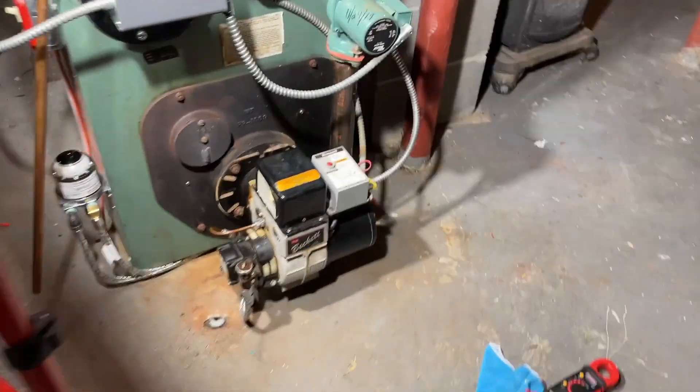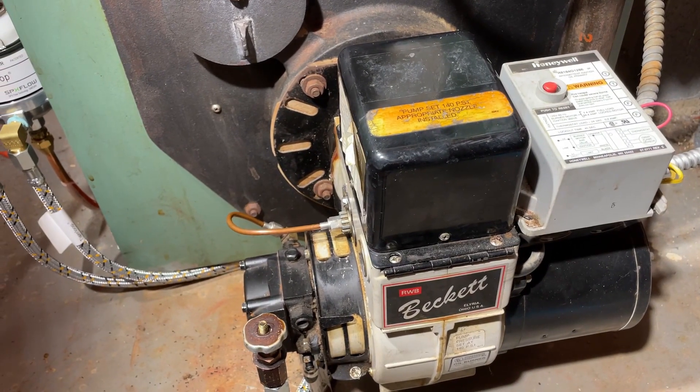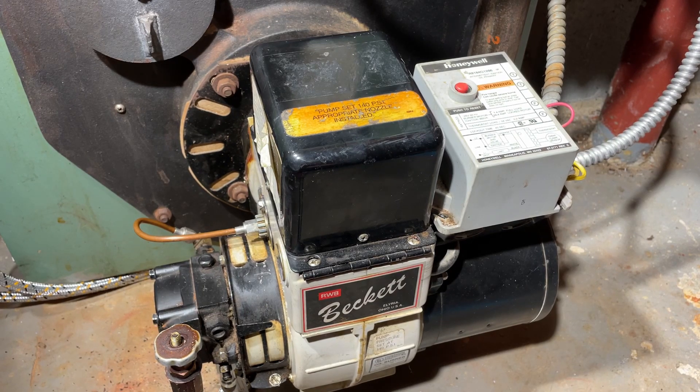It's not calling for heat right now, so it's not gonna fire. I just pumped the air set up upstairs. It's fired up before I could run downstairs and turn the camera back on.